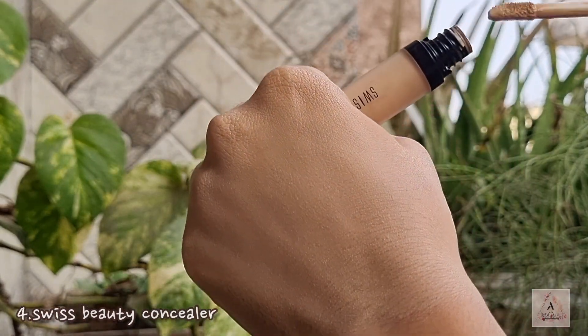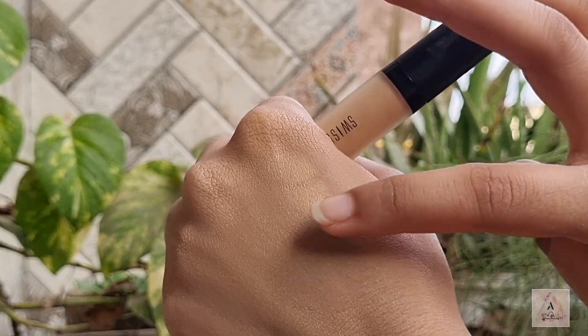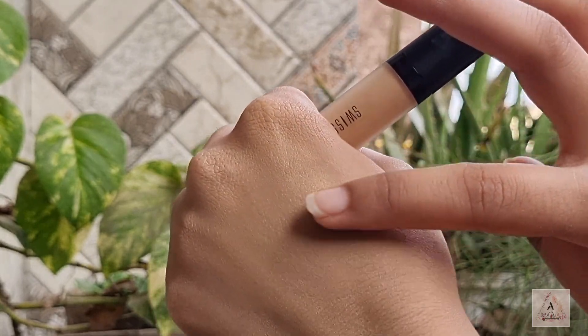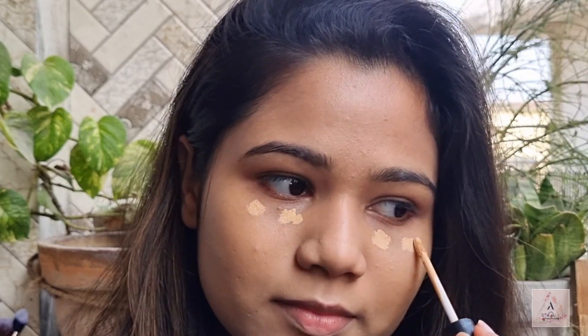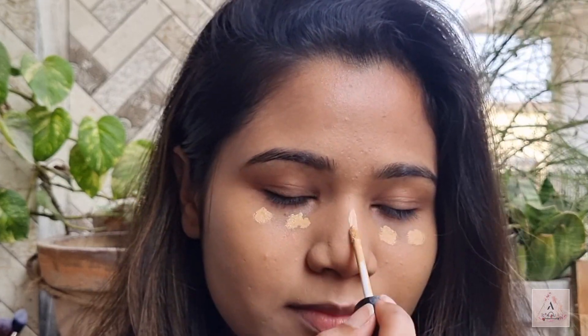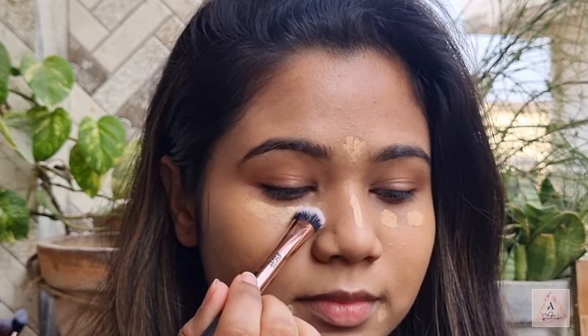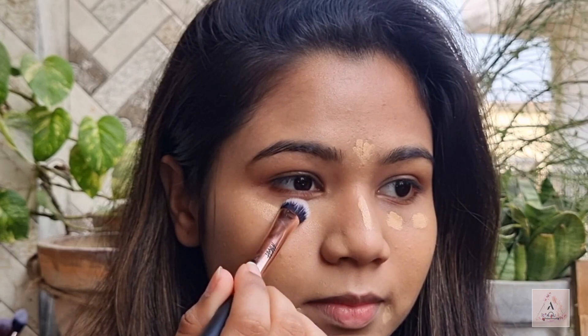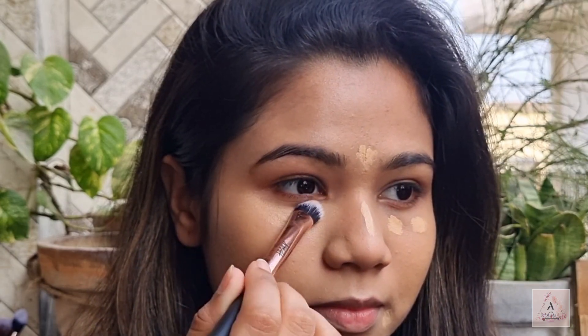Next you need a concealer, and for that I got my hands on this Swiss Beauty concealer in the shade Sand Sable. It is such a good concealer at this price range — it blends in beautifully, has medium coverage, and does not make you look ashy or patchy because it has a very good finish. As you can see, it's blending so well into my skin with no patches at all. I would love to give this concealer a big heart for all my beginners.